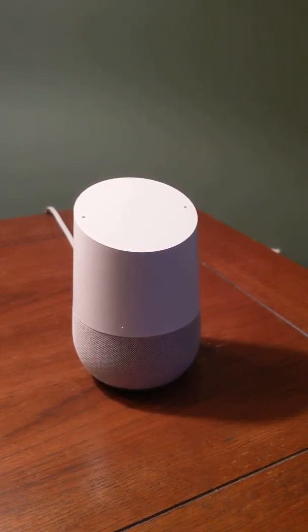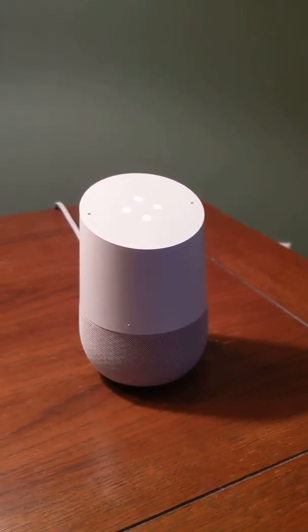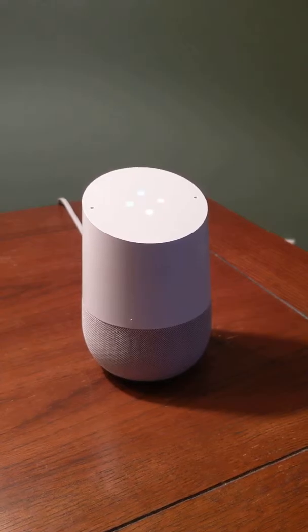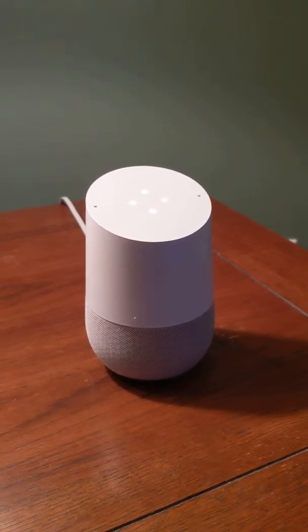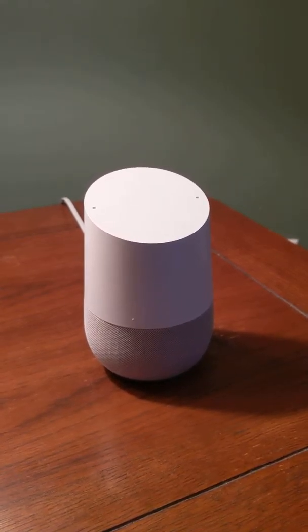You can also ask questions like the weather. For example: 'Hey Google, what is the weather in lower Sackville?' And it responds: currently in Lower Sackville, Nova Scotia, it's nine degrees and cloudy. The forecast tonight is six and cloudy.